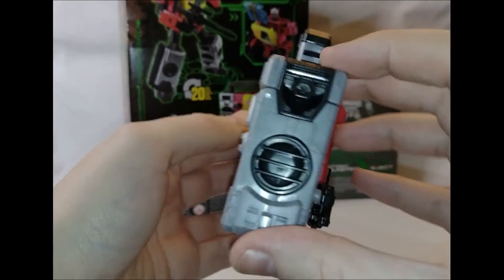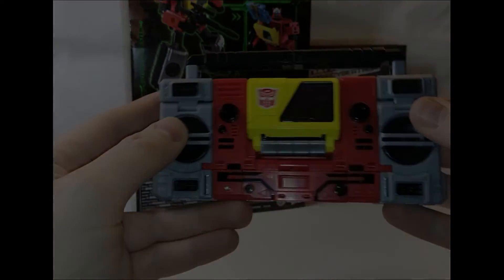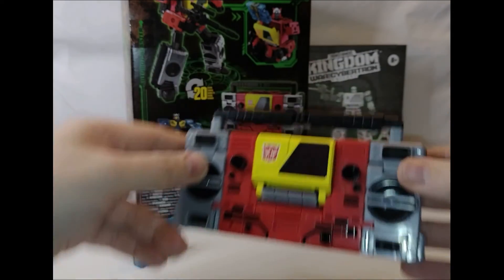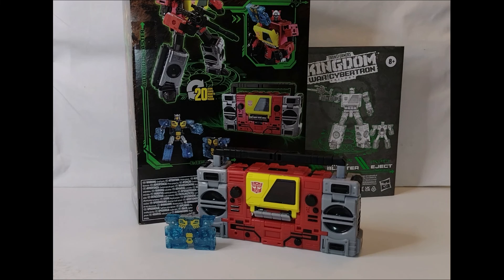There he is — quite cool, not a mode I'm going to have him displayed in any time soon. There we have Blaster, ready to play you out right now. Don't forget to like, subscribe, and I'll see you guys in the next video.